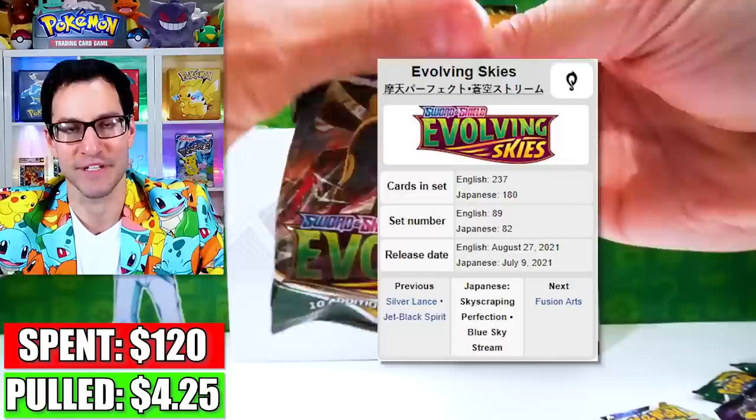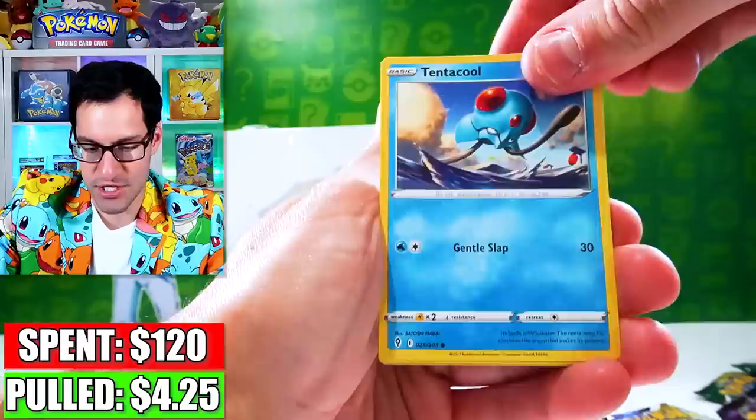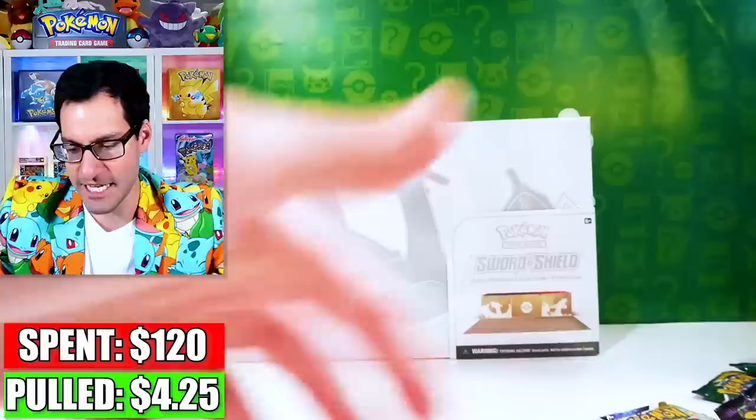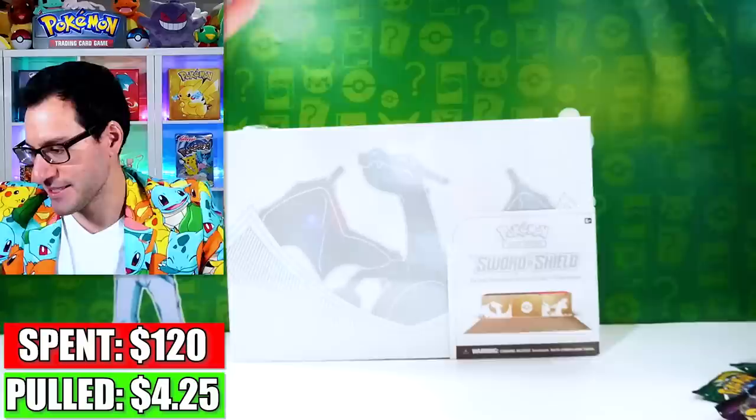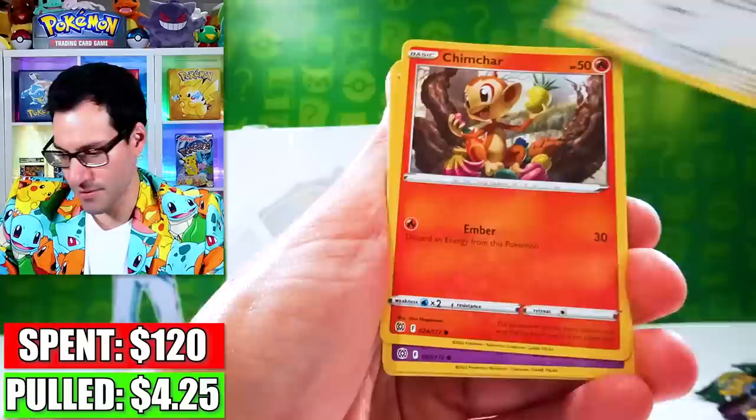Here we go with Evolving Skies. Umbreon reaching for the moon — the Alt-Art. Yes, I'll be going back to the library in a video sometime soon to try to muster up the luck to see if we can pull the Umbreon Alt-Art — a card I just don't know how to pull. Fracture, Weavile. So far we're really needing some more cards if we're going to do some damage. Excadrill.